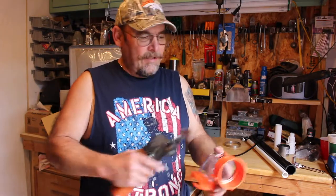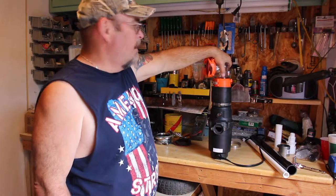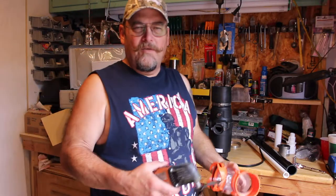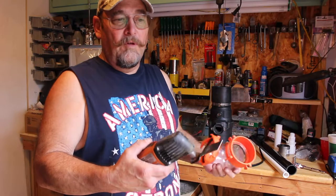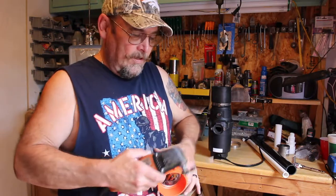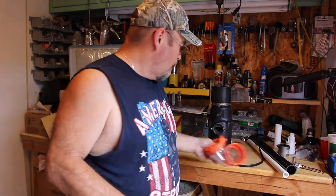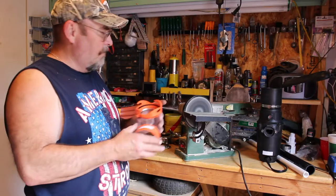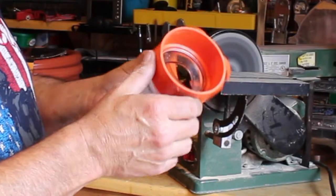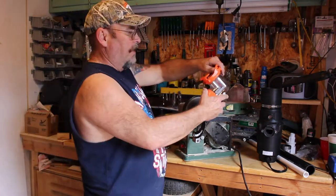Everyone's going to have something different, but to cut these little knobs off here I'm using a multi-master tool. There are a million different ways you could do this — Dremel tools, etc. I'll show how easy it is and do the rest offline. After cutting with the multi-master, I just sand them down with heavy-duty sandpaper to make it nice and smooth, then finish by hand for a good bond on the rubber.